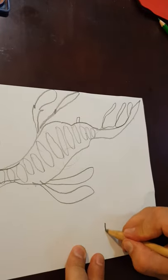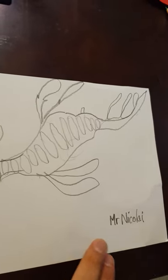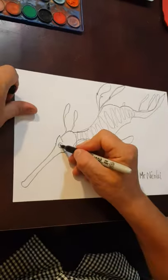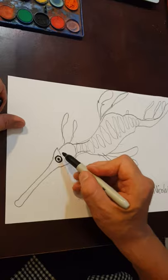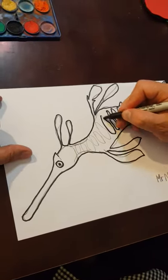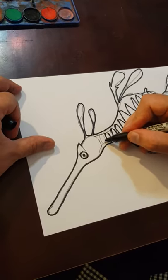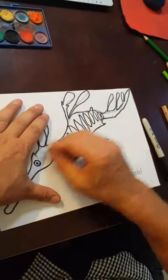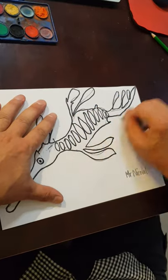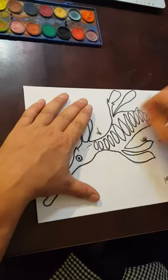I'd better put my name — my name is Mr. Nicolai. Now I'm ready to go over it in marker, so I'm just going to pause the video. I've been going over it with marker — I've got my outline and I've got some shapes. Now I'm going to rub out all of my pencil lines from before. That's looking pretty good — I'm ready for color.